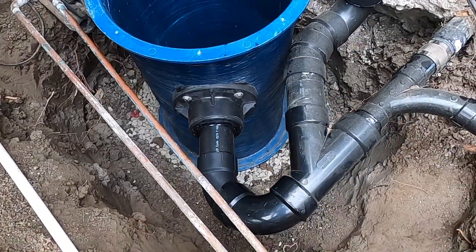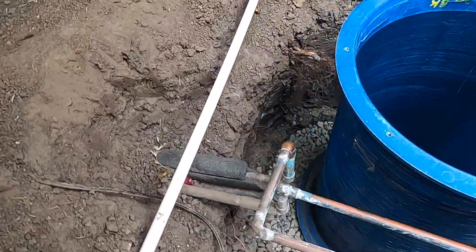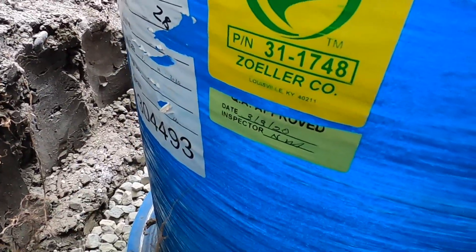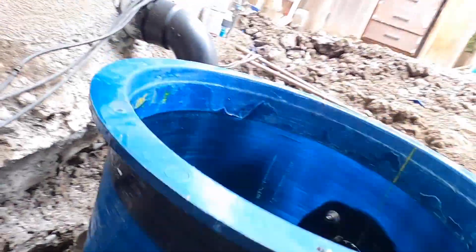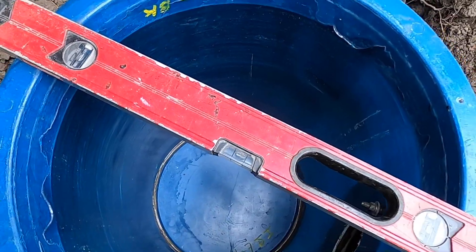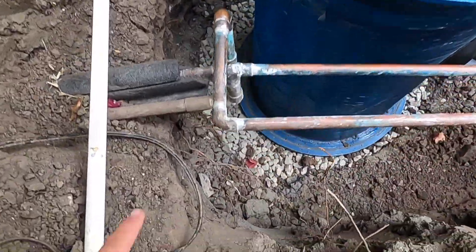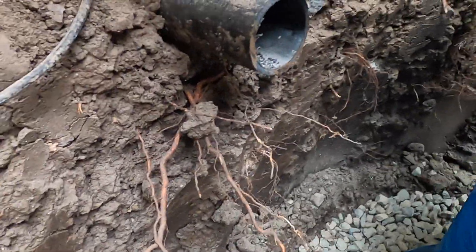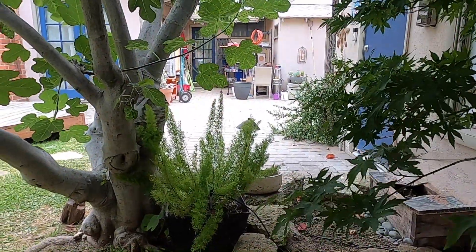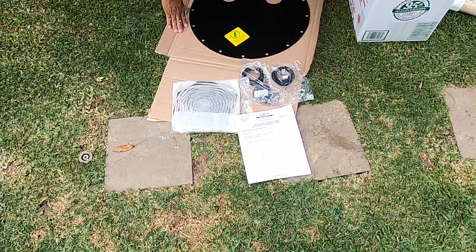Once it goes into the basin, our Zoller pump will eject it into the regular sewage system. The model of this basin is a Zoller basin — model 31-1748 — and there are a bunch of different sizes available. We've leveled it out with the rocks and gravel a few inches below, and I'll put a little on top around there as well. Here is the two-inch pipe that goes to the house — underneath the house, about 20 feet away — already attached to the main sewer line with a 2x4 or 4x2 Y fitting.